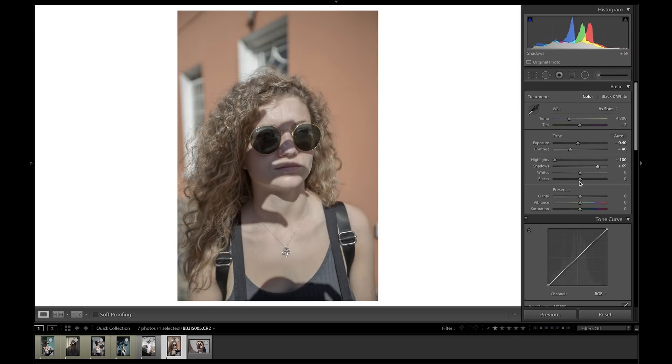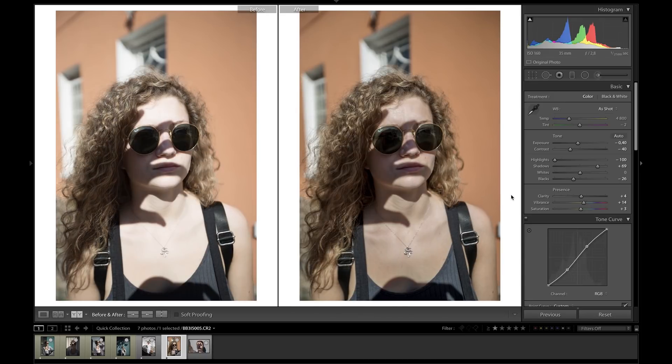We can bring the shadows up as well, and then to compensate for this, bring the blacks down so we don't lose the shadows in the photo completely and make it too grey and washed out. From there, the rest of the picture is pretty much yours — you can get creative with it: bring the vibrance up, bring the saturation up, bring the clarity up. I have tons of other tutorials on how to customize these settings. I'm just going to add a quick tone curve, bringing up the highlights and taking down the shadows. And we can already see that by the end of it, it's looking like a much better photo and everything is well exposed. So this is option number one, where we correct for the bright sunlight and really high contrast.